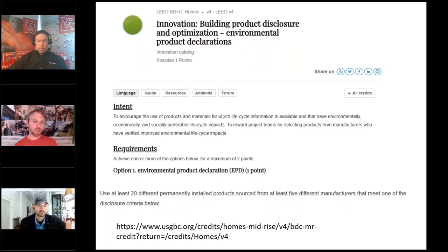LEED innovation really wants to drive transparency in all the products we put in our home. Looking at the innovative credit for homes and other applications, option one looks at environmental product declarations. Having a certain amount of your products come from manufacturers with EPDs is very important to drive transparency — where are these materials coming from, where are they going, how are they operating in the building, what is their embodied energy or carbon footprint? Products like Stonewall may have EPDs you can use to gain more points and build transparency.